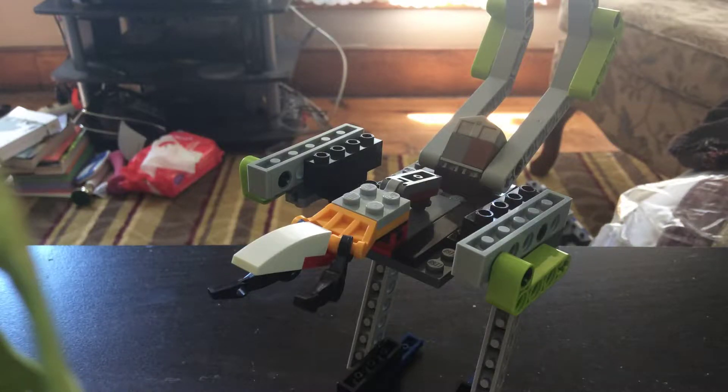Hey guys, welcome back to another video of LEGO Transformers. Today I decided to mess around with some LEGO Technic — well, not really today, but a couple days ago. I'm really happy because two of my videos got their first comments: my LEGO Transformer Gutter video and my LEGO Transformer Jet video. A person named — I hope I'm pronouncing this right — Poor Lego Brick Builder commented on both of those videos. Thank you very much.